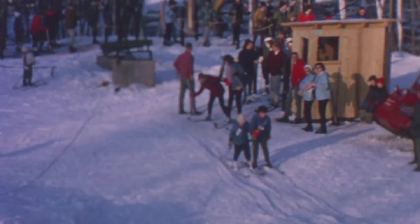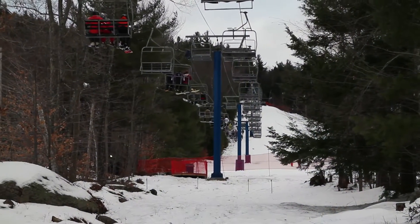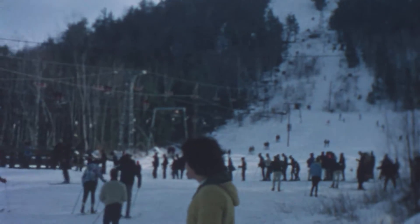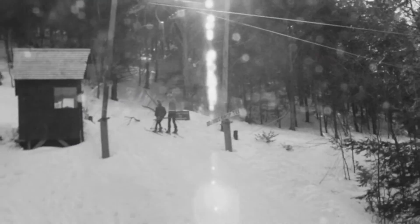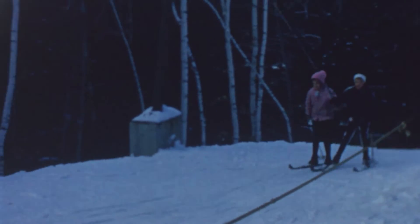We had the Valley T-Bar, and that came out — that's where the Turbulence Triple sits now. We built the Turbulence Triple in 2003. We also had the Night T-Bar, but we took it out because it only went about halfway up. We put the Vortex in, so it didn't seem to serve any purpose anymore, and we just discontinued it. It's all worked out real good.